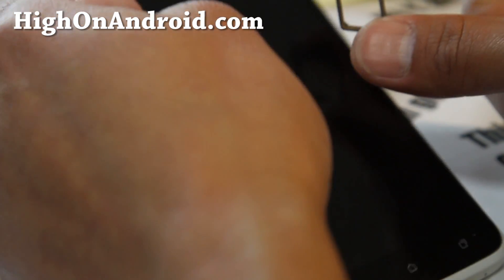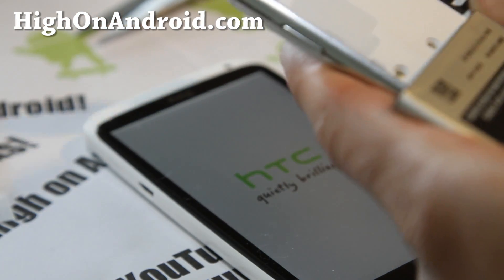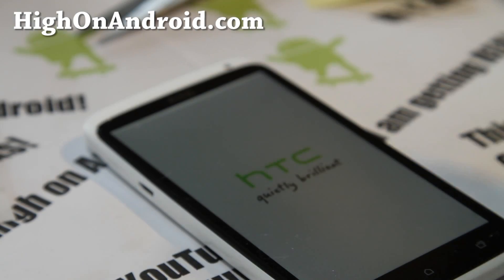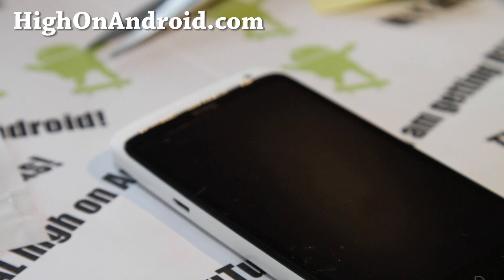I'll leave the regular SIM in my Galaxy Note. We're almost done — just got to double-check we get signal. And we're all ready to go. That's how you do it. Actually, that was the first time I made one too.